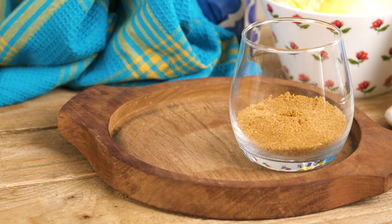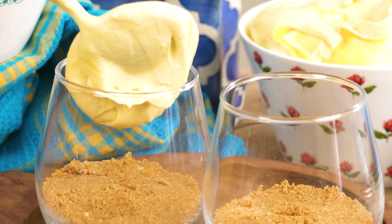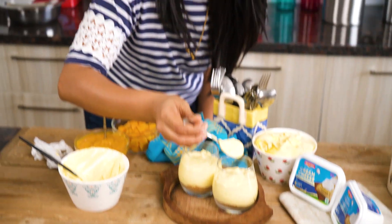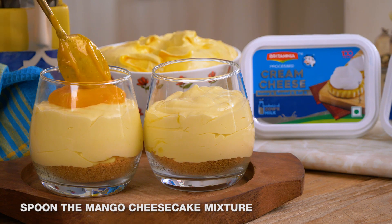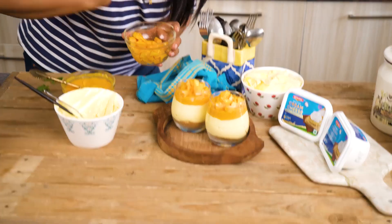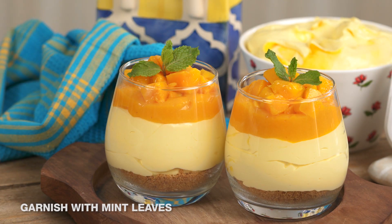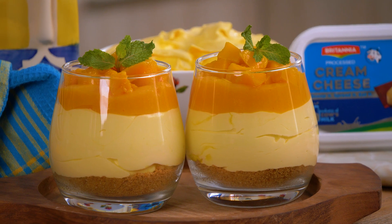The biscuit is all set and I'm ready to layer my cheesecake. The first layer is the Britannia cream cheese and yogurt filling, followed by a layer of mango puree, then chopped mangoes on top. Finally I'll garnish it with some mint leaves. Now all I have to do is refrigerate it for about five to six hours minimum, or overnight — the longer you refrigerate it, the better it sets and tastes.